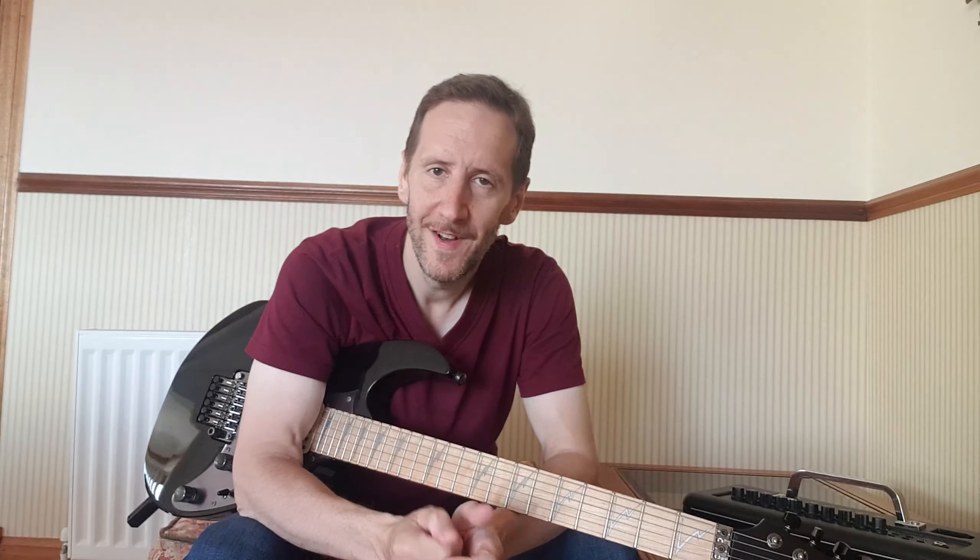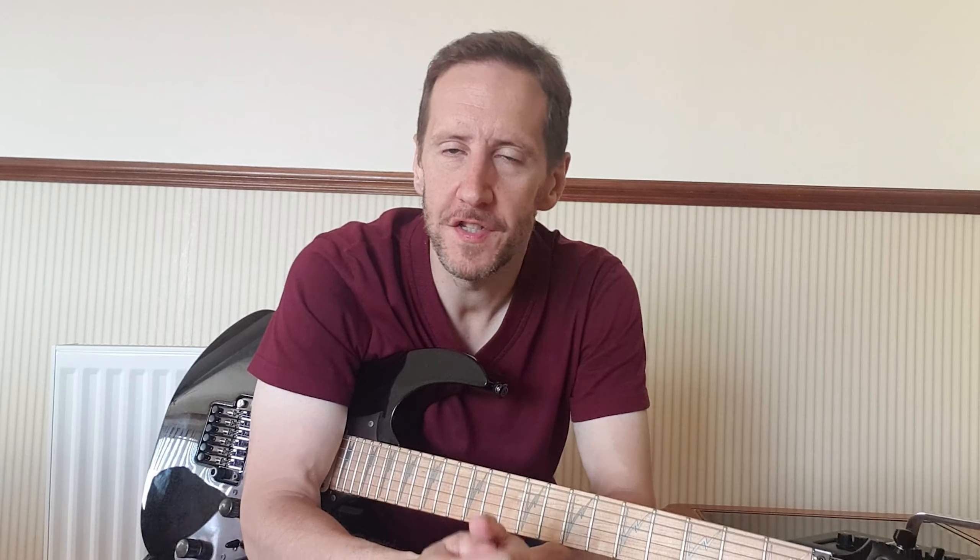Hey folks, it's Mark here from Harmonix Tuition where we give you the knowledge to get good on the guitar. Harmonix is your channel for easy to follow guitar lessons for all levels. Today is an intermediate lesson showcasing an iconic riff by one of the greatest bands ever in the world, Iron Maiden. Iron Maiden are a classic heavy metal band — they're beloved the world over. I urge you to go and check them out.